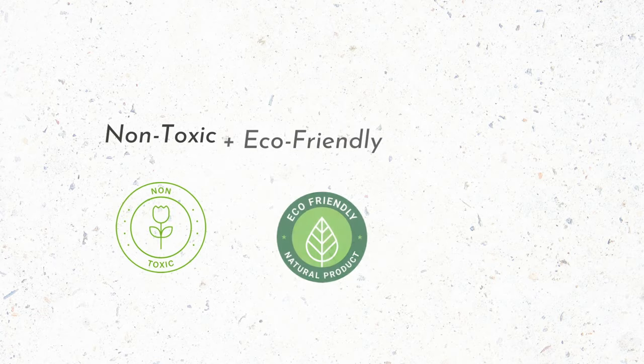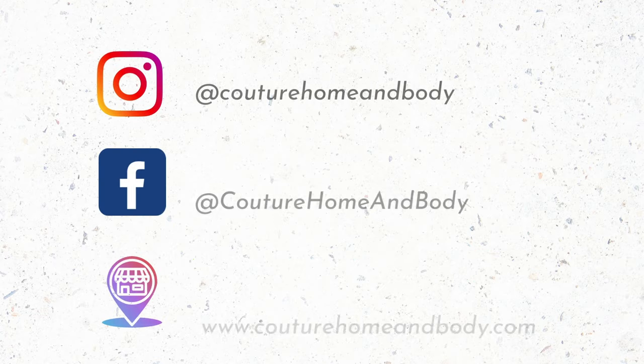Holy cannoli, this is a game-changer. If you want to reduce the cost of raw goods during your candle testing process, then wickless testing is for you. Hey, what's up everybody? Welcome back. It's Carrie, owner and maker of Couture Home and Body. So glad that you're here. Wickless testing, let's get into it.